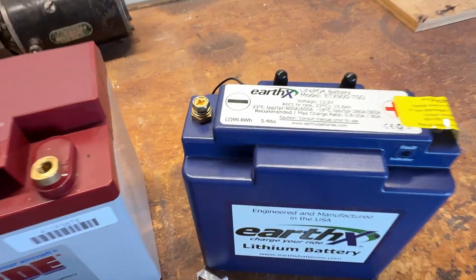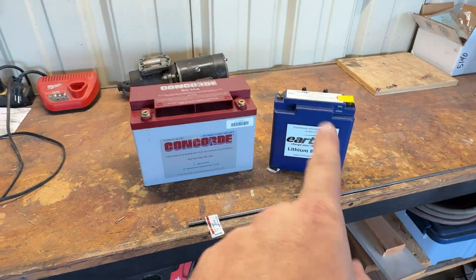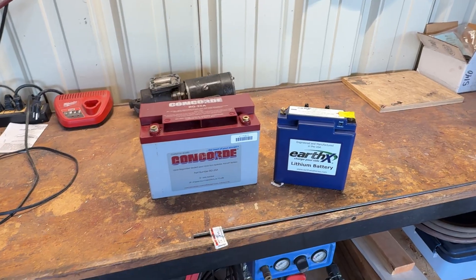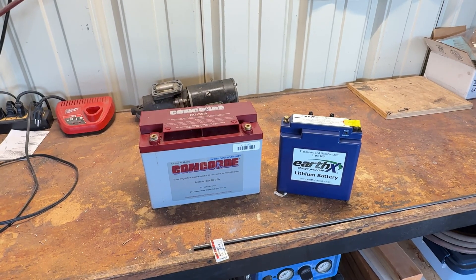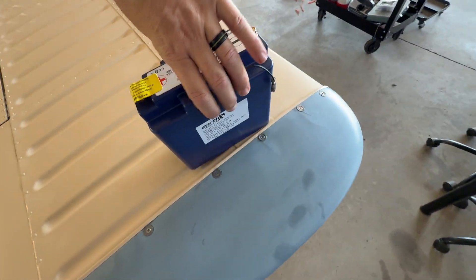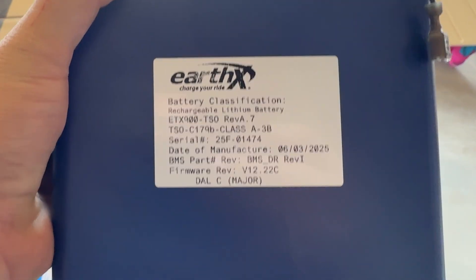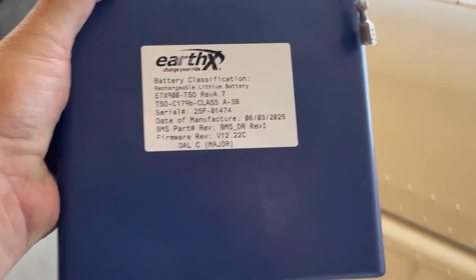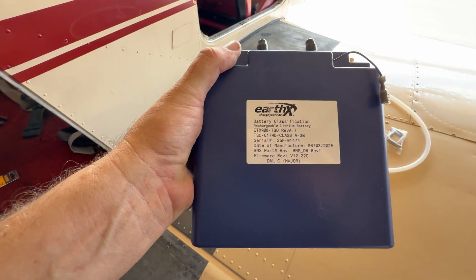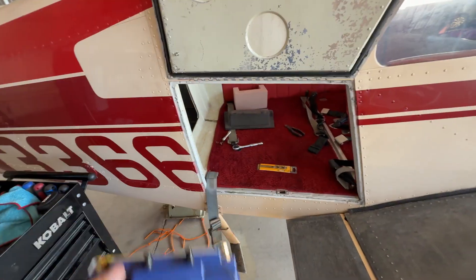Compare that to the EarthX and it's 5.4 pounds. So not just size, but also substantial weight savings changing over to the EarthX battery. I noticed this label on it giving the classification of everything that it is — talks about the TSO and kit and all that stuff. But yeah, let's get it installed.